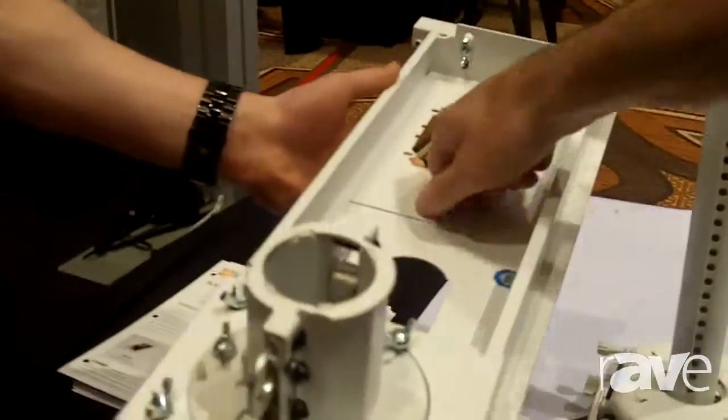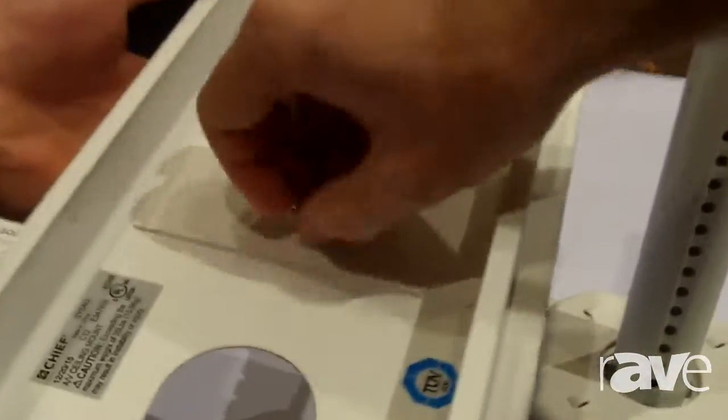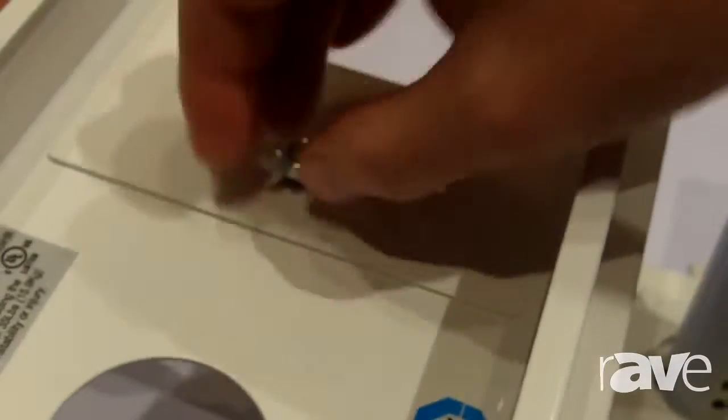One of the other new features is the electrical plate can actually come out, so that your electrician can actually install the electrical source to the plate, and then we can then mount that right in before we actually put it up top.